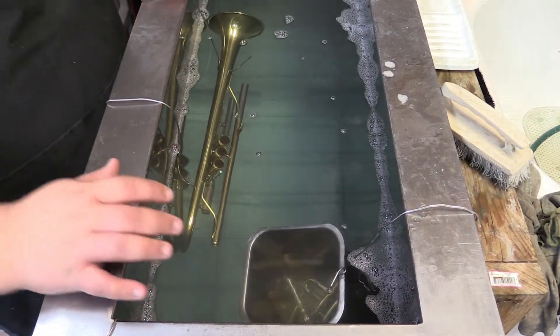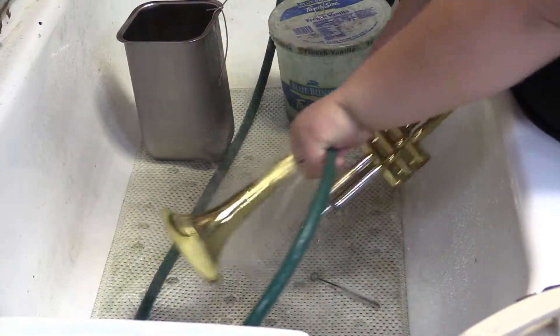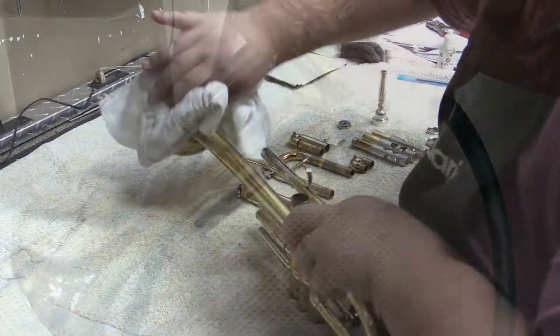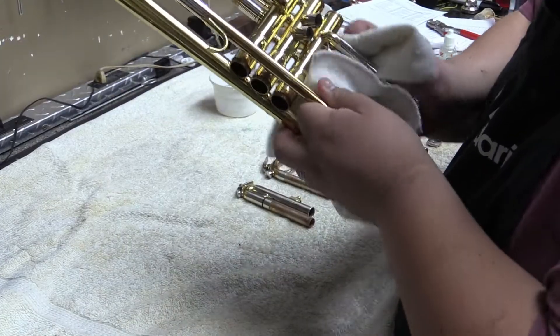After just a few minutes, the repair technician turns off the ultrasonic cleaner and removes the trumpet and all of its components from it. Once again, the trumpet is rinsed out to remove all of the soap from the ultrasonic cleaner. Each part is dried and any metal-to-metal contact points are lightly buffed to ensure they are as clean and smooth as possible.